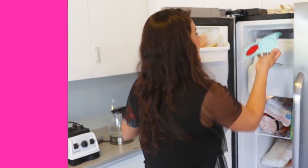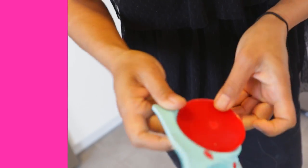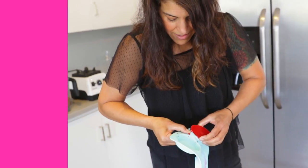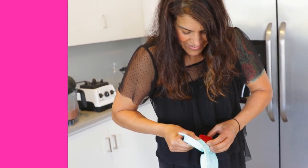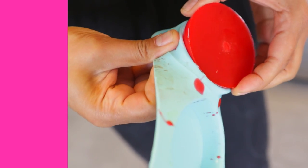Hey guys, a couple of our viewers suggested that you can also put your silicone molds in the freezer if they're stuck. So I tried it out. Now this was super, super stuck in the mold. I'm going to unmold it and see if it worked. Almost there — I could not pull it out before, so this actually does seem to be working.